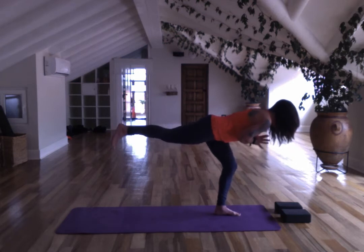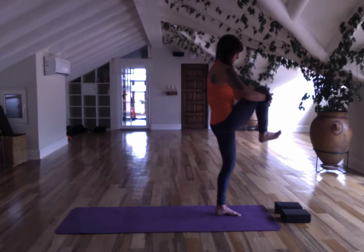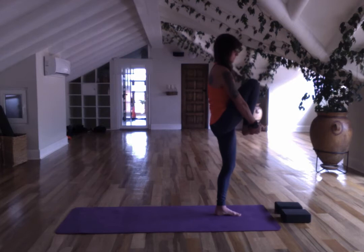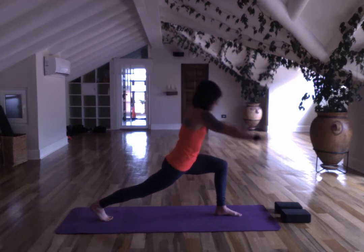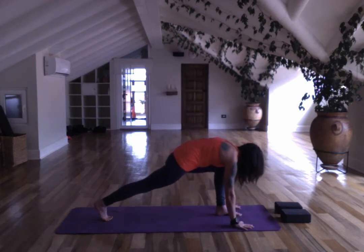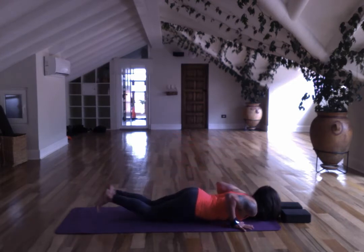Bring your hands to your heart and then bring your left knee towards your chest. Bring your hands underneath the foot. Push your foot into your hands, push your right foot into the mat. Bring your hands to your heart, step your left foot back, bring your hands down, step your right foot back. You can flow in any way you like.